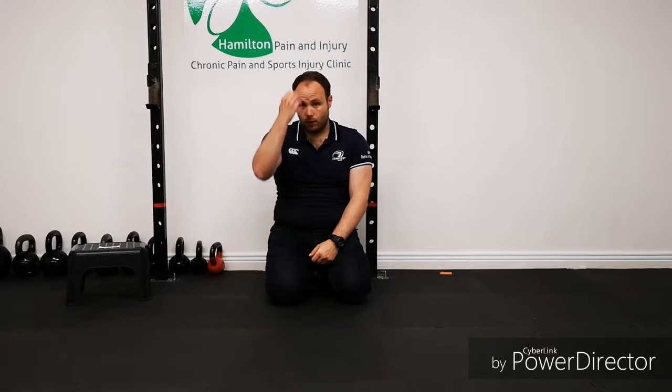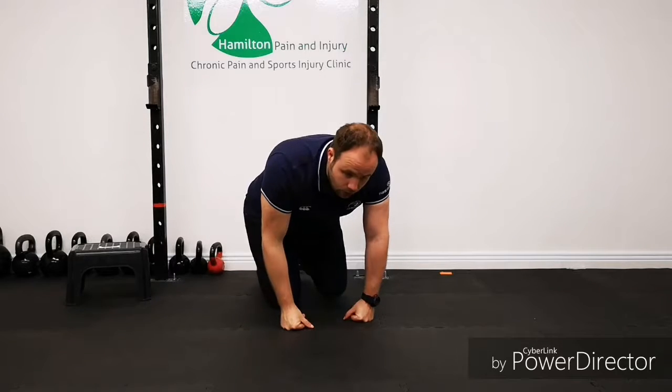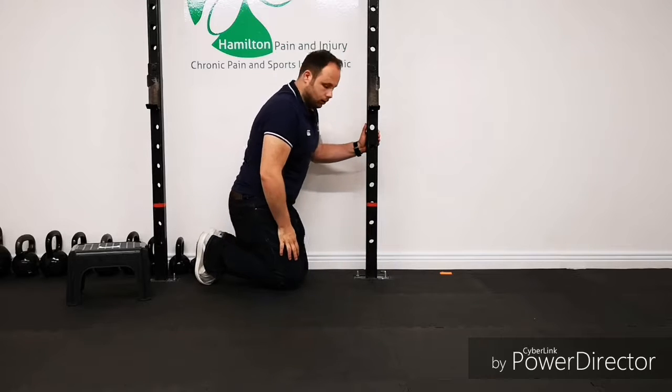What we're going to do is run through how to do a bit of a self-assessment on dorsiflexion at the ankle and things that you can kind of go about doing. So, self-assessment with the ankle.